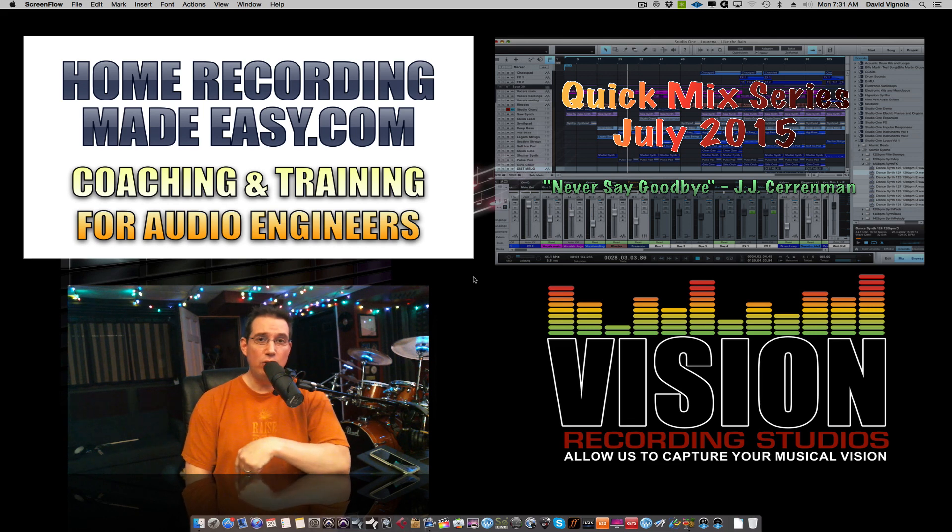The first installment of Quick Mix was last month, June of 2015. Hopefully you've checked that out. If you have not, again, click the link below — it'll take you out to my products page where you can check out June and this month's July.